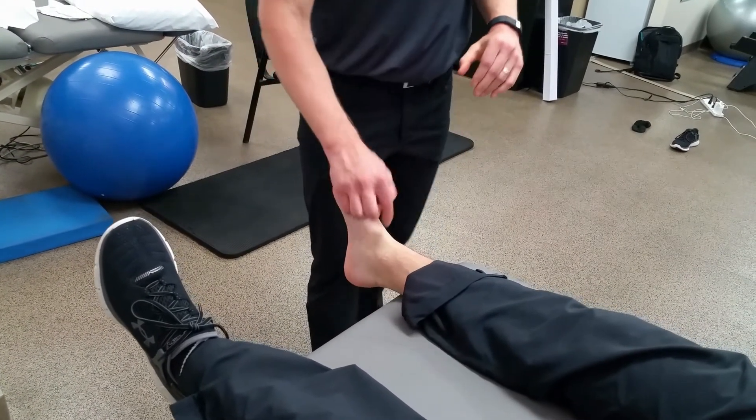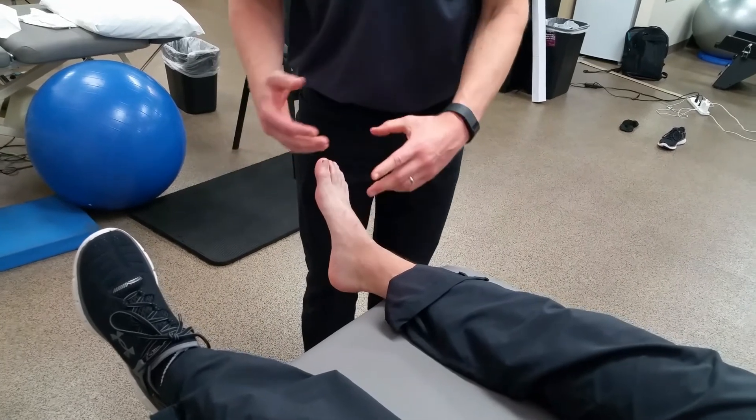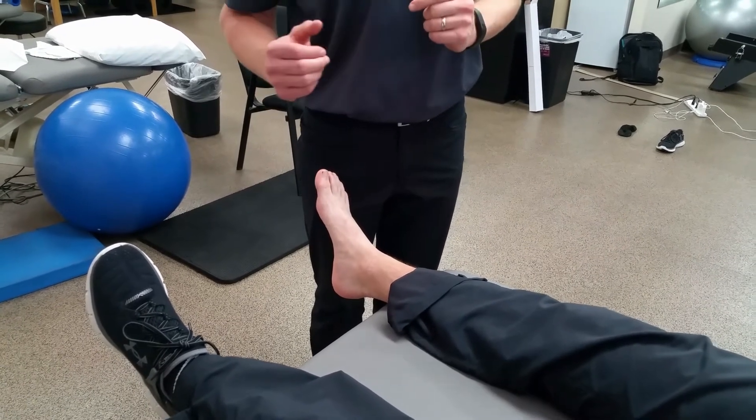A positive test is noted by anterior translation of the talus. Since we are assessing the integrity of a ligament, there is a zero to three grading scale, with zero being no laxity and three being gross laxity.